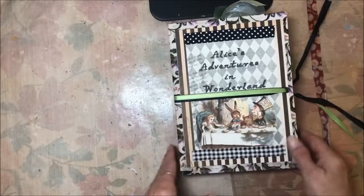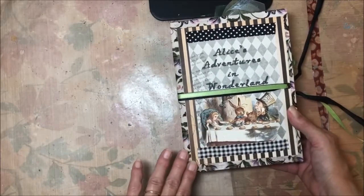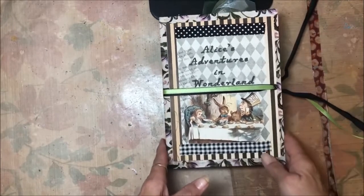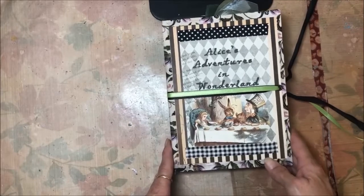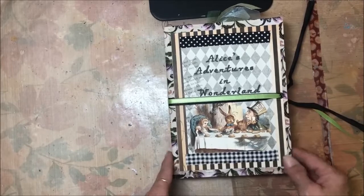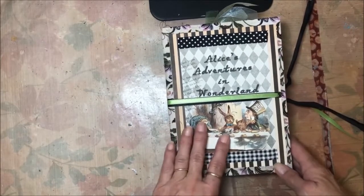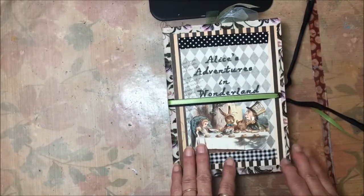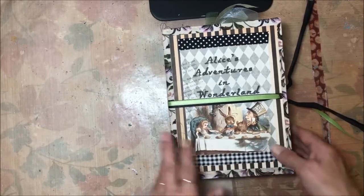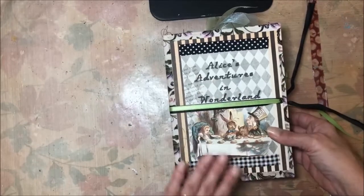For Christmas I did both of my granddaughters Alice in Wonderland junk journals to save mementos, to journal in like a diary. I did a little video flip-through of those, and after people watched the video I had some interest in people purchasing similar journals. I didn't want to recreate the same journals I did for them, so I've made them a little bit different using some of the same graphics and ideas, but I wanted theirs to be unique.